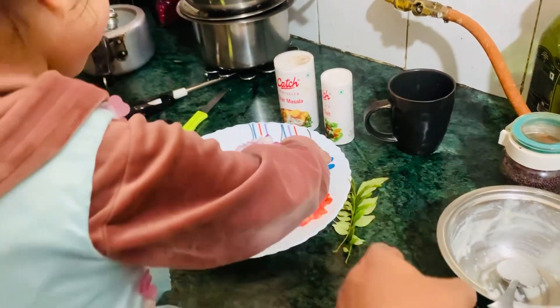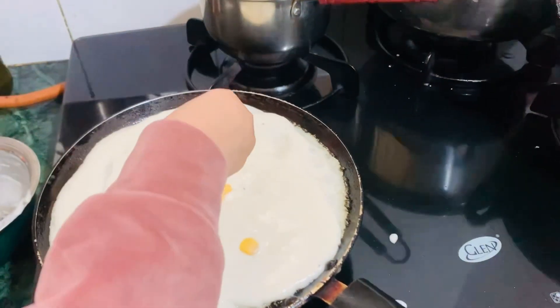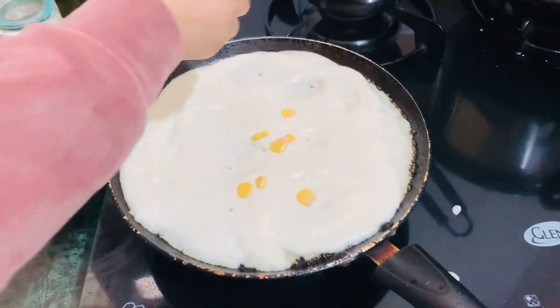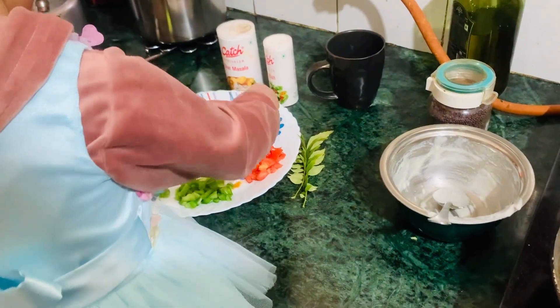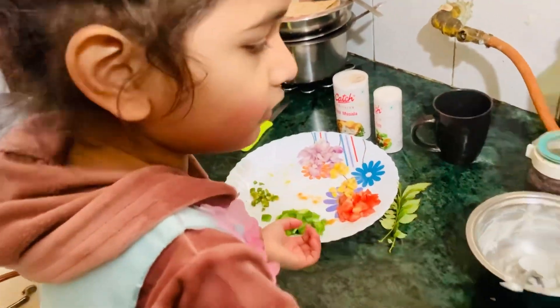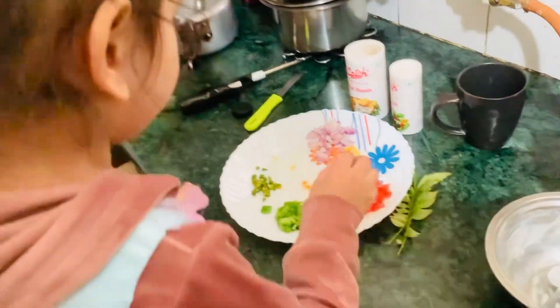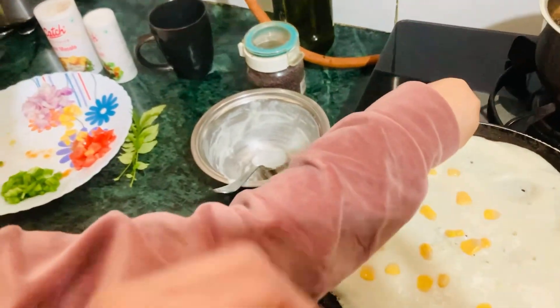Put it in. First of all, we'll put it in. We'll spread it in. Now I'll put it in — just a little bit.